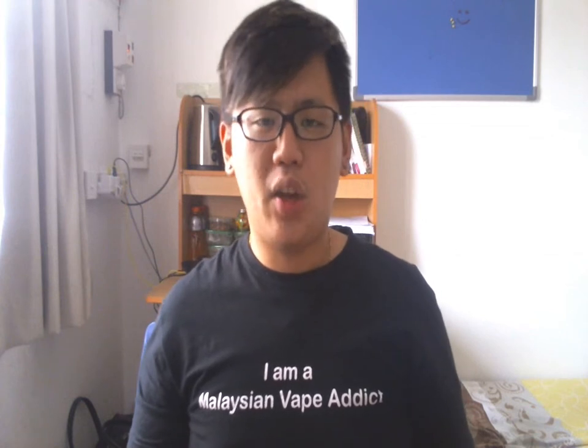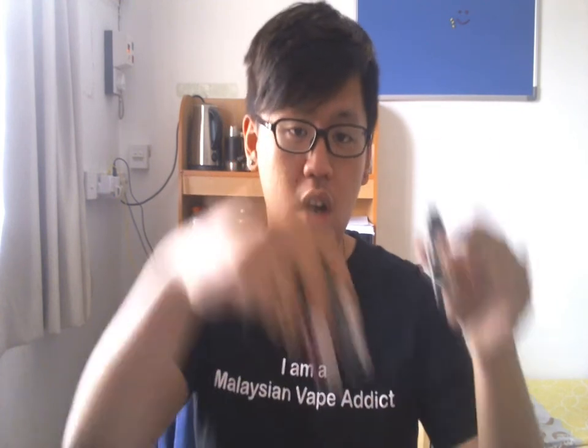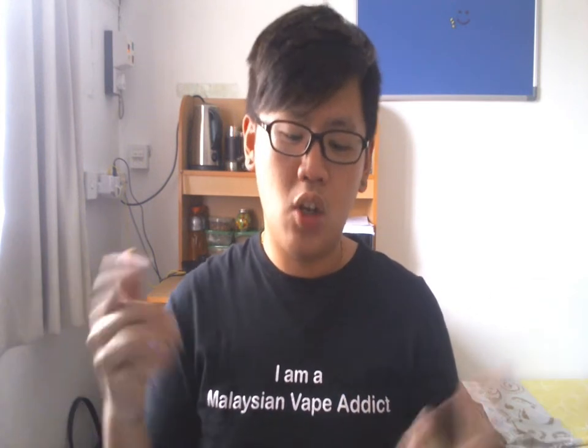Hey guys, Tim here from Malaysian Vape Medical Blogspot. I have a few juicy reviews for you guys and today I'm going to review e-liquids by Blankos Blow — Blankos Blow by Gasfellas. I have 3 bottles here. Got them all in Vape Fest. Bought one, got two sent for free to review. It's going to be an honest, unbiased opinion review.